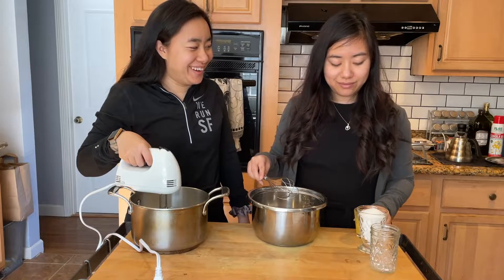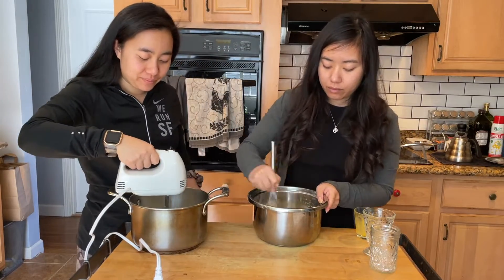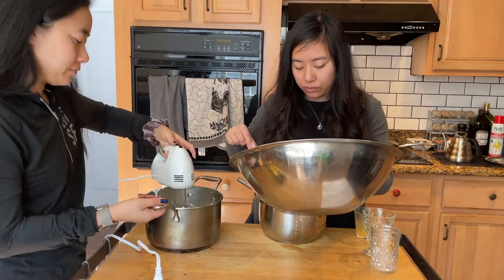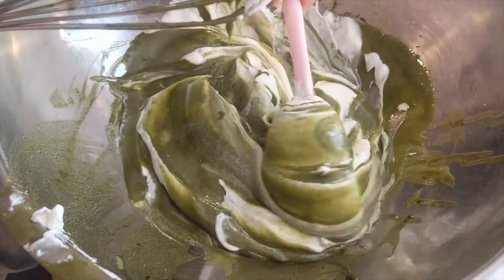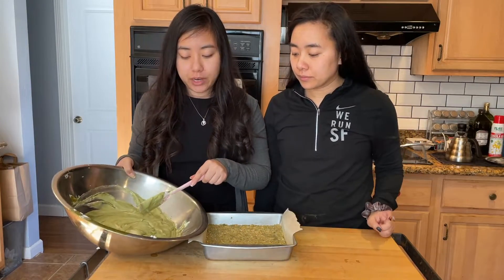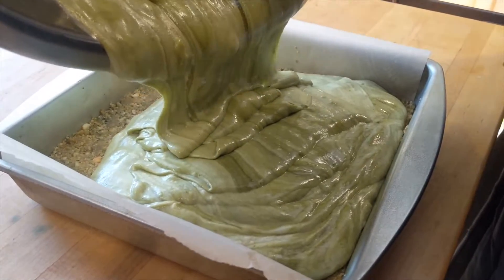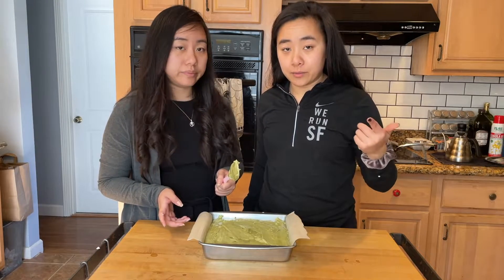The rice pot for the win — I'm running out of dishes! Good luck to your arms. We have the crust and we have our folded cream. We're gonna pour the cream into the crust and let it set back in the fridge.